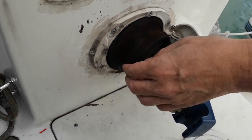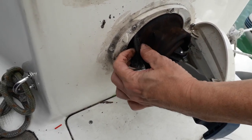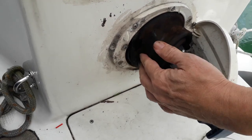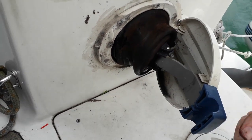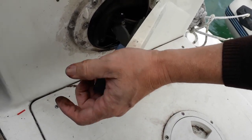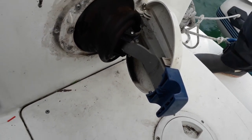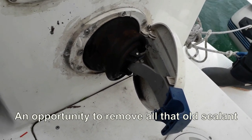Well, some good news - it looks like it's just come off, just pulled free. But I hadn't appreciated just what a bad condition this thing's in, actually. Because this hinge has gone, so what I'll do is take the whole thing off and have a good look at it and decide whether I can fix it or replace it.